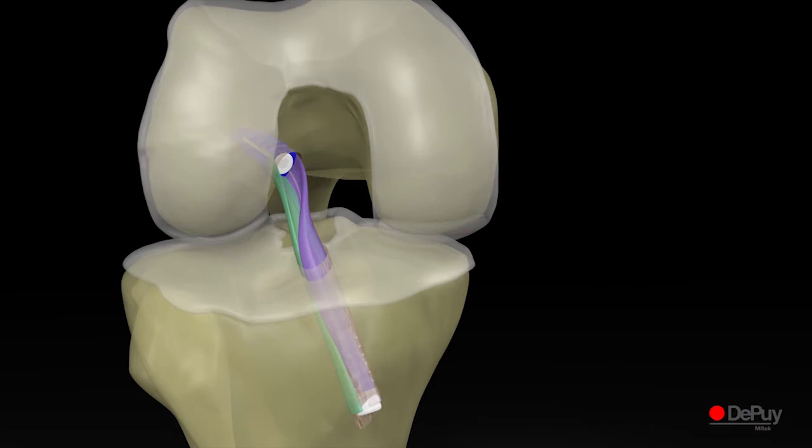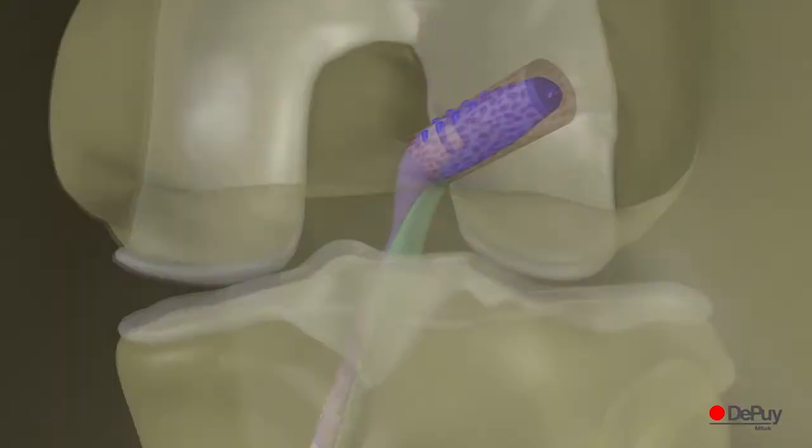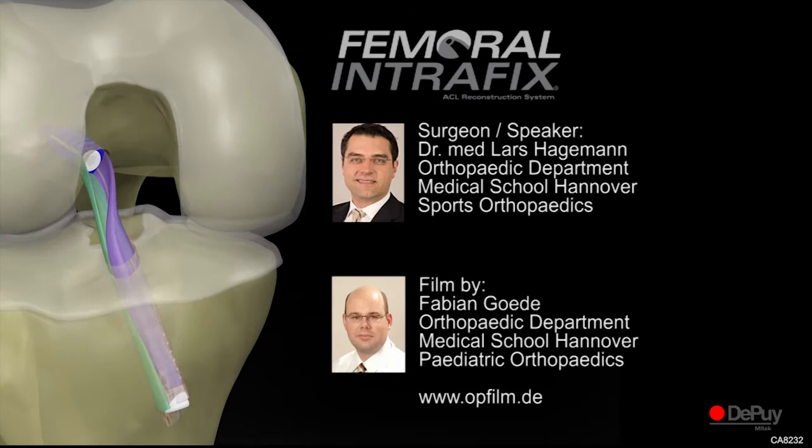The femoral Intrafix system offers the surgeon, with just one single tunnel through the AM portal, an anatomical ACL reconstruction with an approved femoral footprint. Thank you for your attention, with greetings from the Orthopedic Clinic of Hannover Medical School.